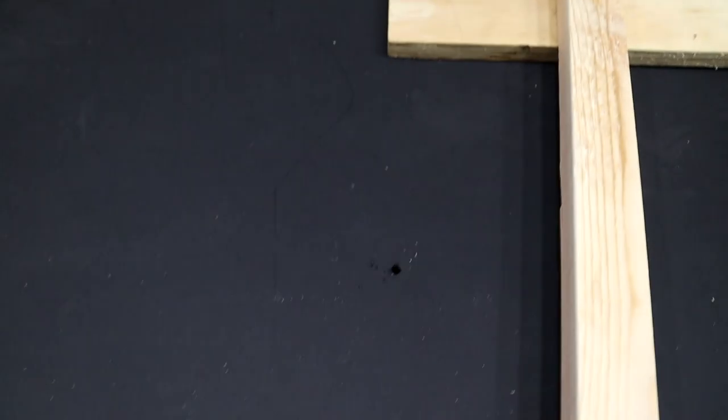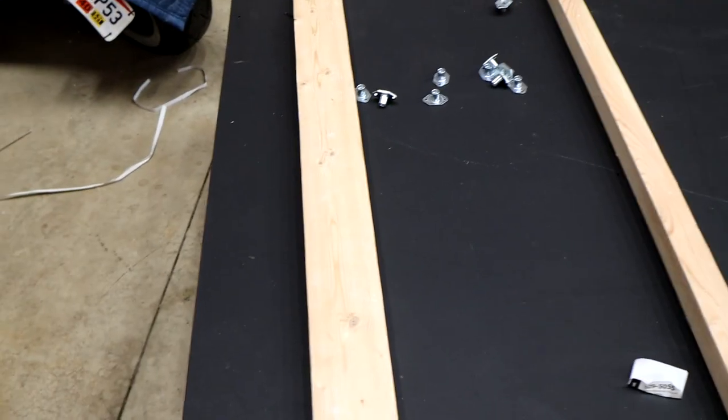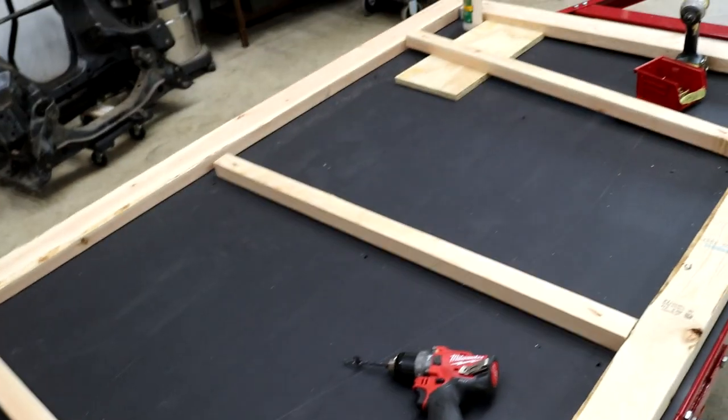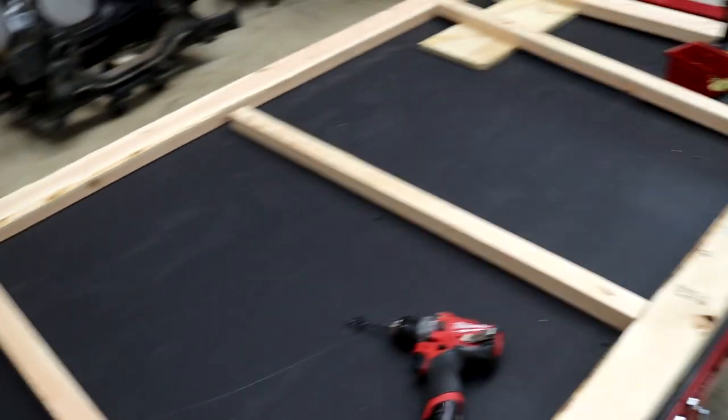I've drilled holes from the bottom up to locate the holes from the trailer frame. What I'm going to do now is measure them and start building the frame over top of those holes. Once I get the frame together, I'm going to drill the holes all the rest of the way through with a 3/8-inch drill bit — that's the size bolts and threaded inserts I'm using. I'll finish drilling those through, smack in those threaded inserts, and then bolt it down and go from there.